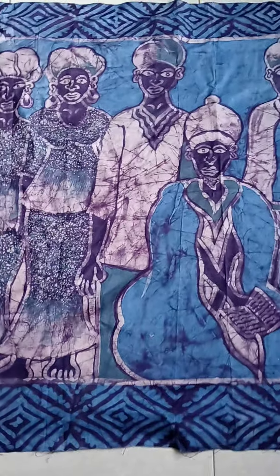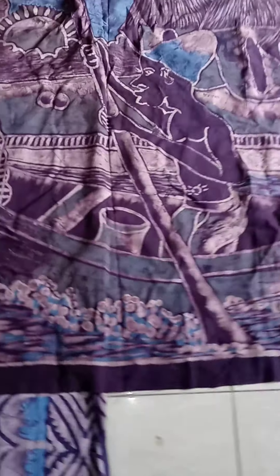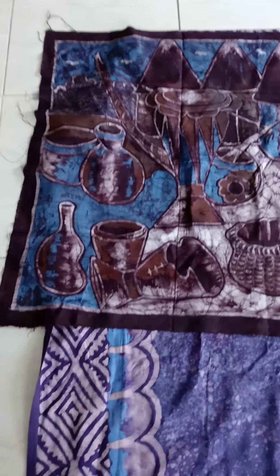This one is blue, purple, and like teal — all my favorite colors. This one's like purple, blue, gray, and brown maybe. This one is purple, cream, and blue. And then we have the brown and blue on this one.